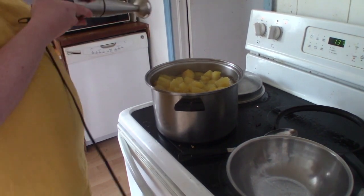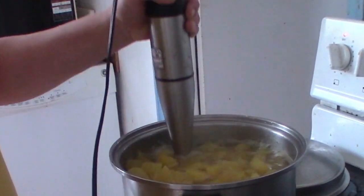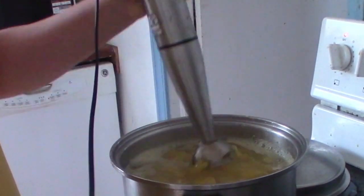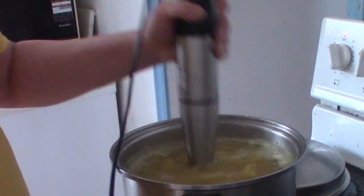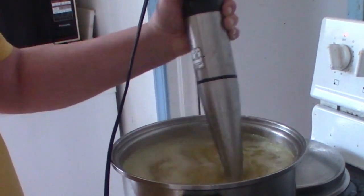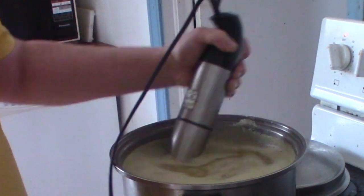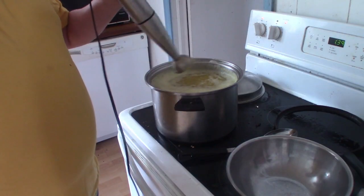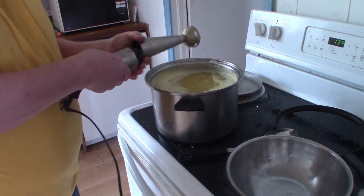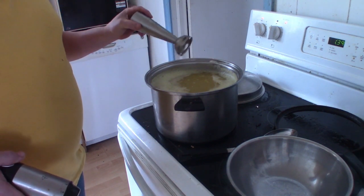I've got an immersion blender. That is way too runny for my liking. So I'm going to have to leave it there with the burner on low and let it evaporate some.